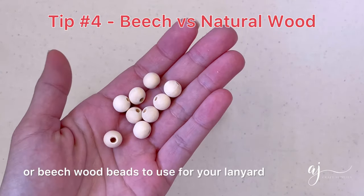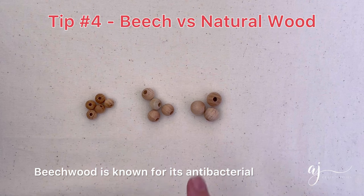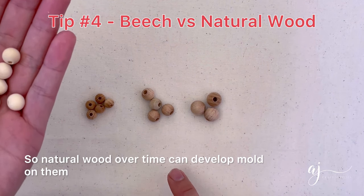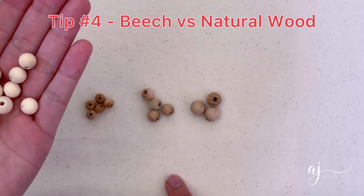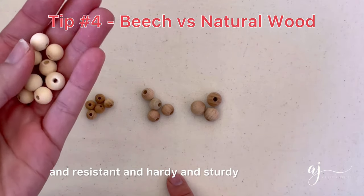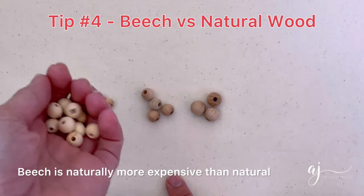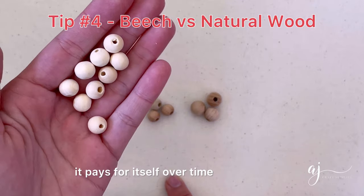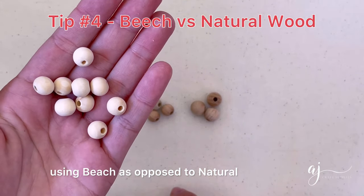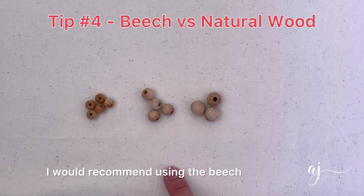Last but not least, when choosing between natural wood or beechwood beads for your lanyard, definitely go with beechwood. Beechwood is known for its antibacterial, antifungal and anti-mold properties, whereas natural wood over time can develop mold. For something worn daily you definitely want beads that are durable, resistant, and hardy. Beechwood is naturally more expensive than natural wood but it pays for itself over time. Natural wood beads are still great for many other projects, but for this particular tutorial I would recommend using beechwood.